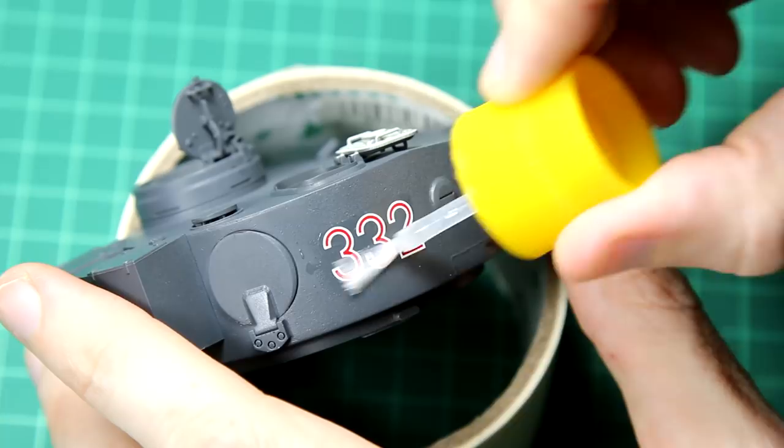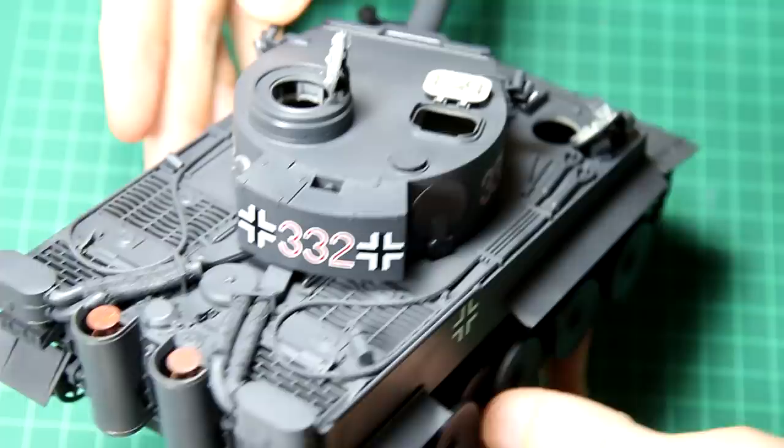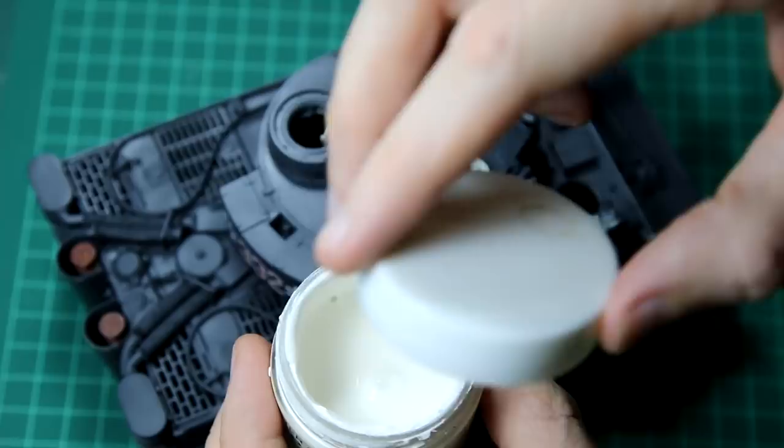The next step was to add the winter camouflage. I didn't really want to do the standard hairspray chipping technique — I wanted to do something a little bit different and I quite like splinter camo schemes. I did consider using winter camouflage paint from Precision Ice and Snow, which is really good and I've used it before, but it's probably not the right tool for the job in this case.